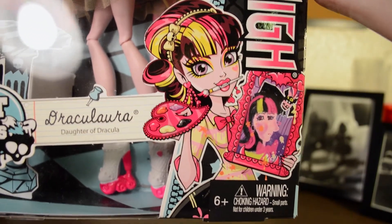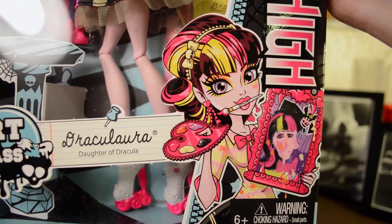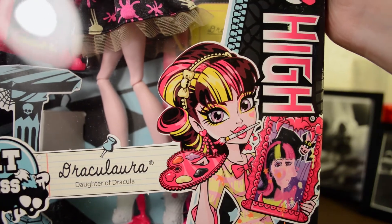And here's her little illustration. I love it — I think she looks so cute. Of course, I love Draculaura. I think she's one of the cutest characters on Monster High.